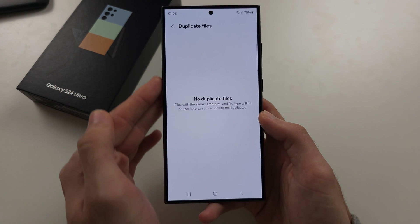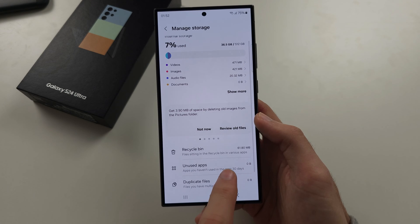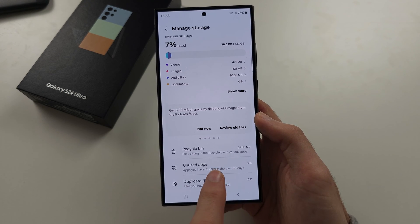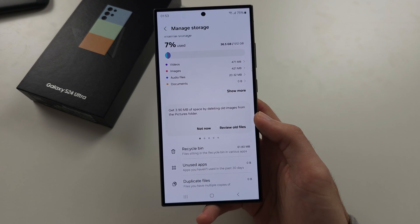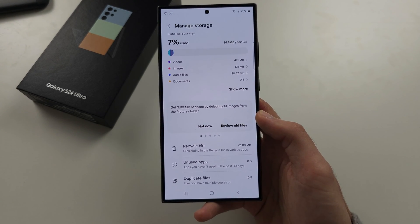Under Duplicate Files, any duplicates will show and you can tap and delete them. In the Recycle Bin, select the files, tap the three dots, and you can empty the recycle bin to free up space.